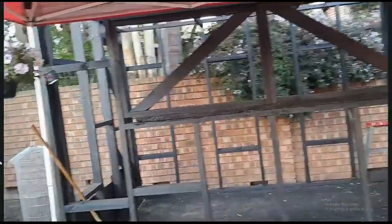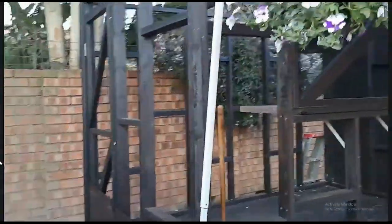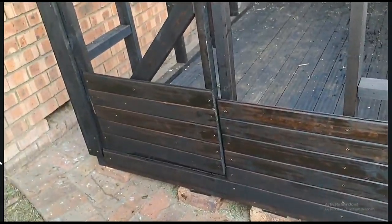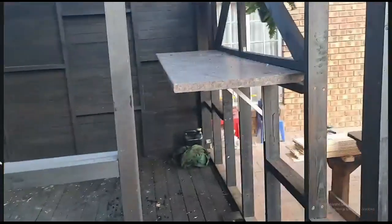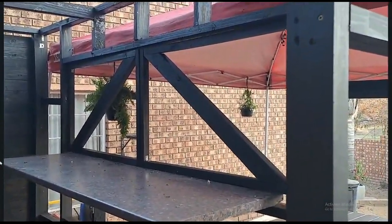I should really stop lying to myself. I promised myself today I'm going to rest, I'm not going to do anything today, and then I ended up covering this part, covering up the door, putting in my bar counter, and making the two front doors.